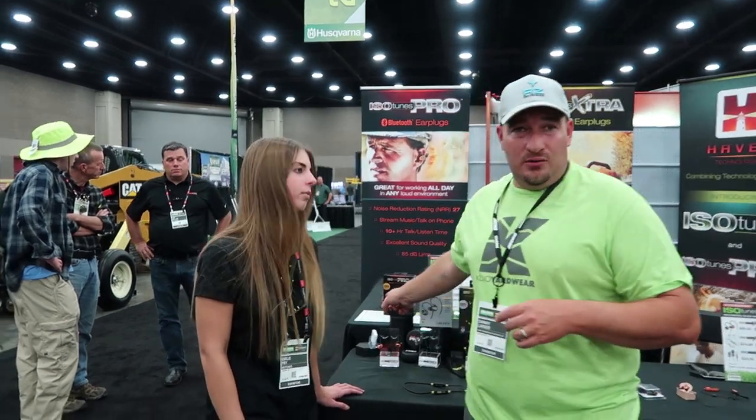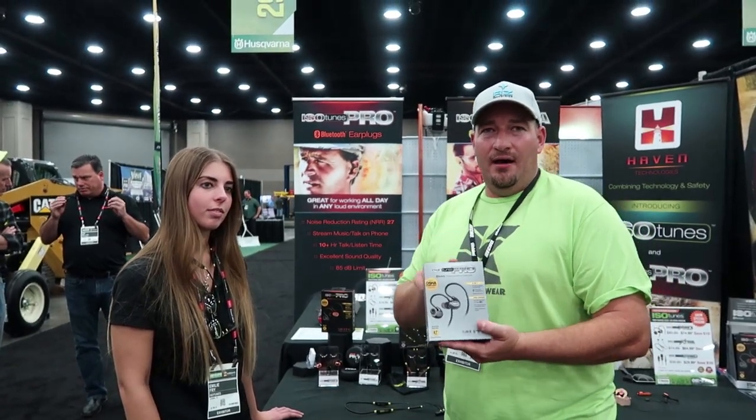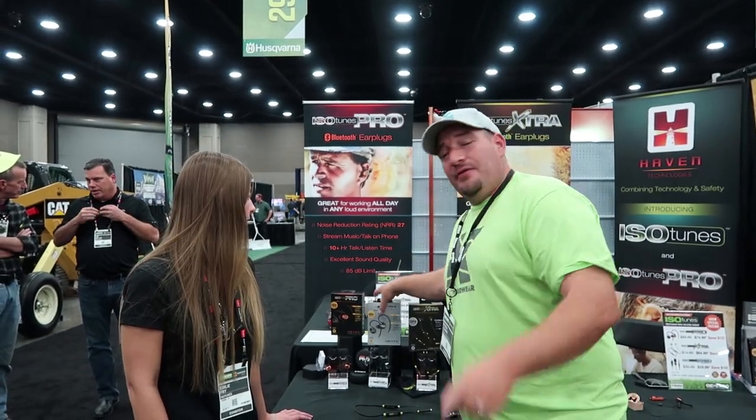That's going to do it for this one. Go check out ISO Tunes — if you're at GIE you'll probably see these guys, and if not, go check them out on Instagram. Check out their reviews — people love these things. I did have an issue with a pair when they first came out, and customer service was absolutely great. They sent me a brand new pair, no questions asked. I still have my original orange ISO Tunes Pros, and I loved them so much we did a giveaway of the new ones last year. Thanks for watching, guys — smash the subscribe button. Say bye, Emily. Bye!